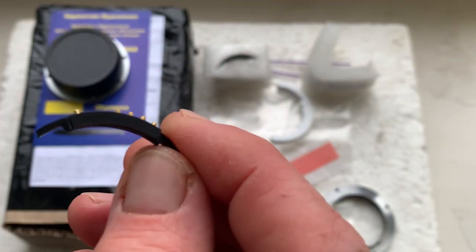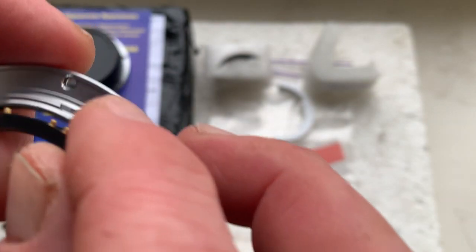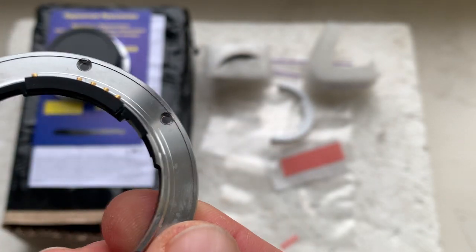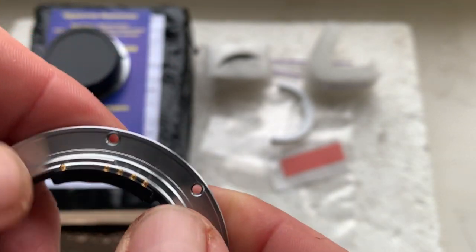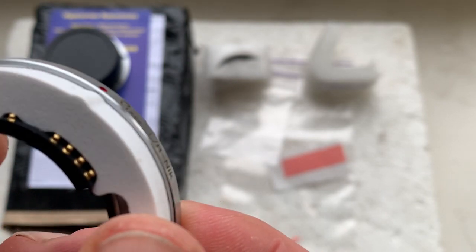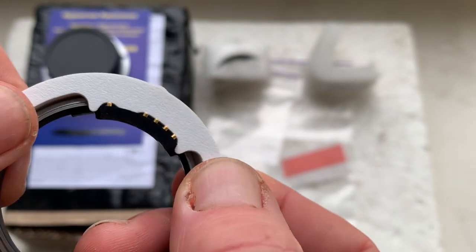Both chips are already installed on the special plate — chip number one and chip number two. If your camera does not show the aperture, remove the chip with the shelf and move it a little right or a little left.